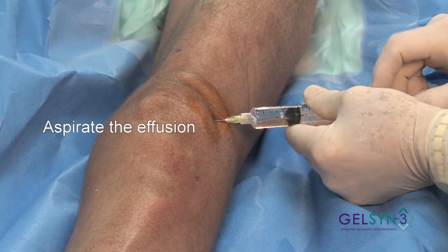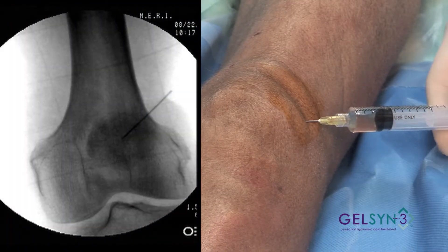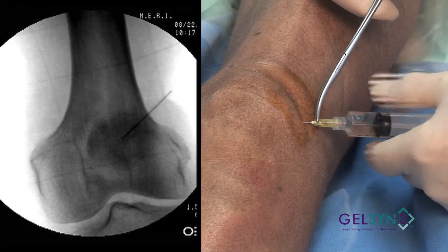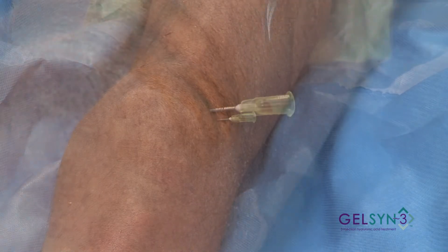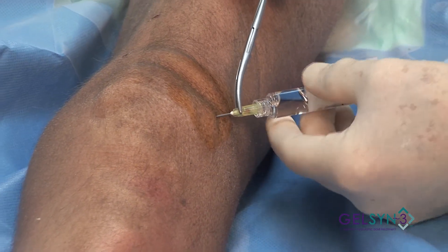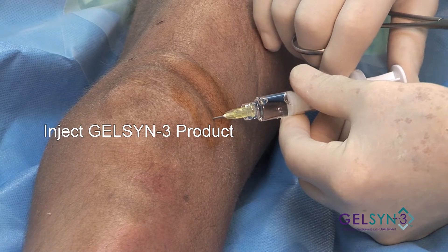This patient has a pretty fair effusion in the knee. We use our hemostats to steady the needle, which we'll disengage. By the aspiration we know that we're in the joint. We attach our syringe and eject.